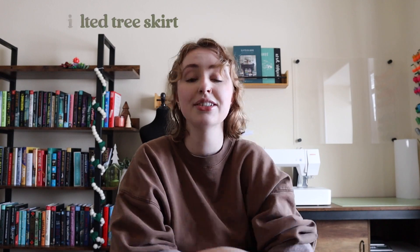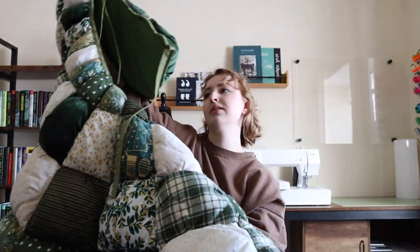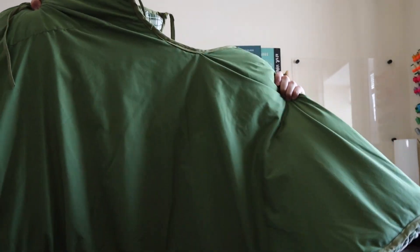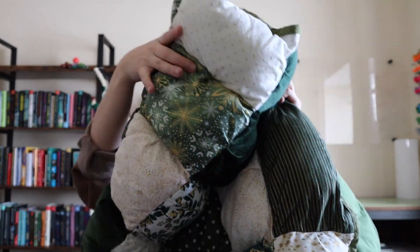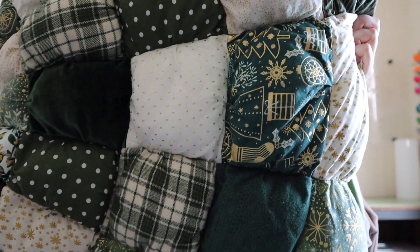I will hold it up here for everybody to see. If I unfold it, it becomes this very large, beautiful tree skirt made up of 11 different green and gold fabrics in all different patterns. The back is just a plain green cotton fabric, and the front is where all the fun goes on and where I have all the different patterns. I will show you a close-up of all of the different patterns going on here.